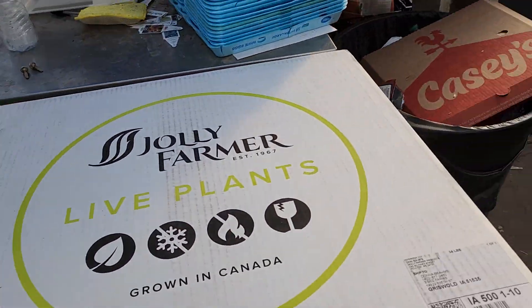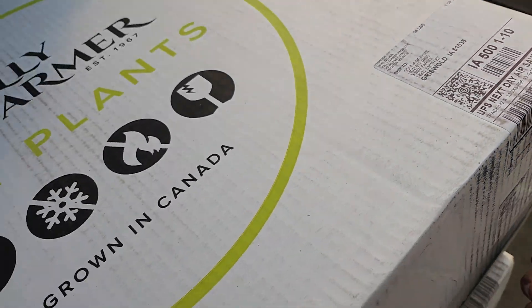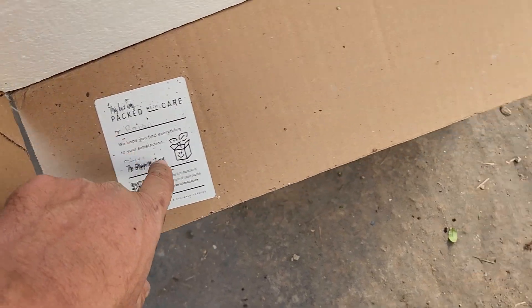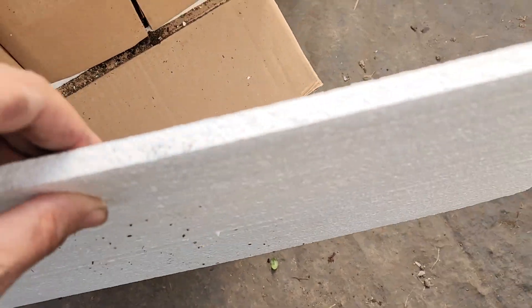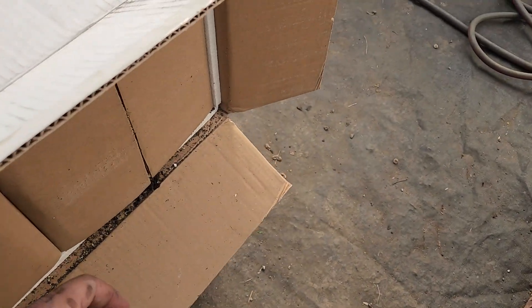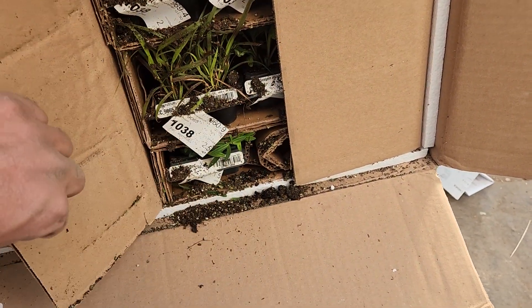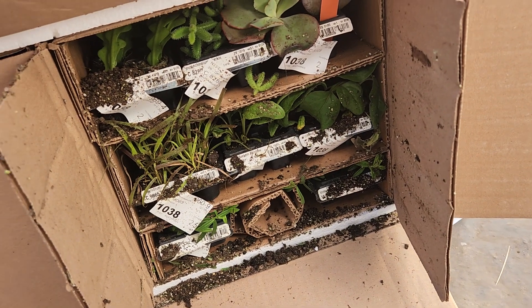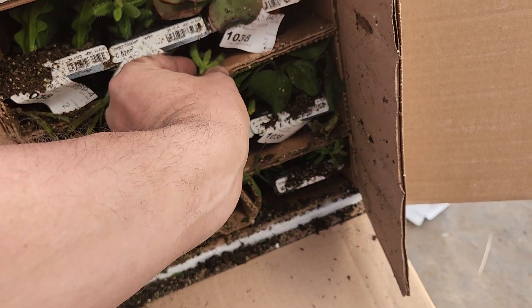I've got my fancy pocket knife out to cut the tape. Pop that open — and of course they are awesome. These come from Canada. It even says who packed it. This is one thing we really like about this company — they are really good to work with. They've got a little bit of styrofoam all the way around. This one's kind of a dirty one where they had been tipped over.